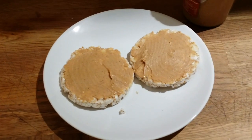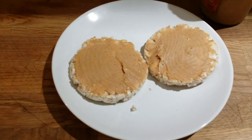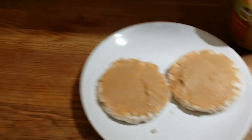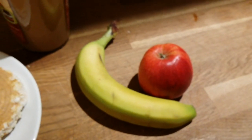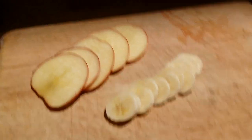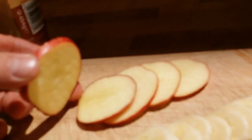I put some peanut butter — this is 10 grams each, which fits my macros. Now I'm going to peel the banana and slice it, along with the apple, into very small slices.